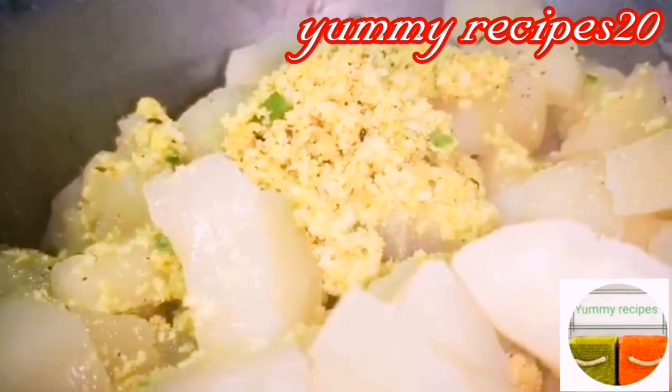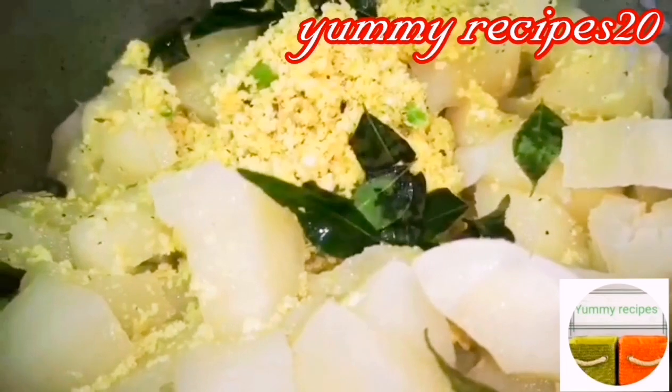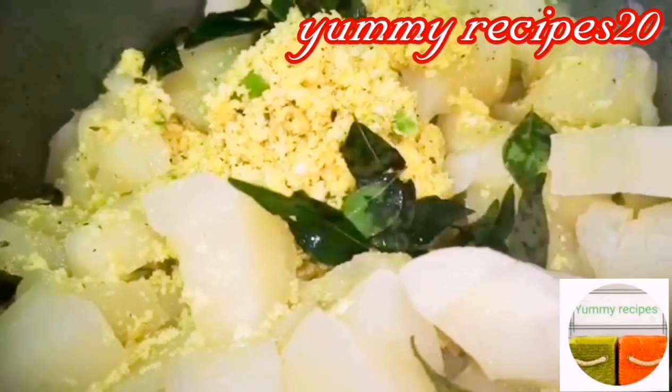We'll put it on our mix of the mix. I'll put it on our mix.